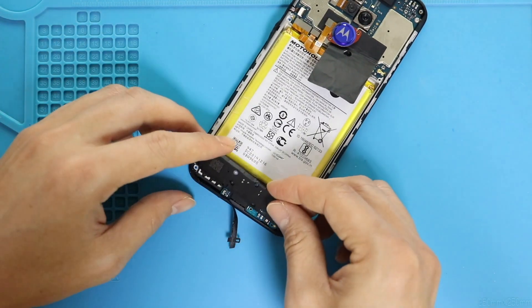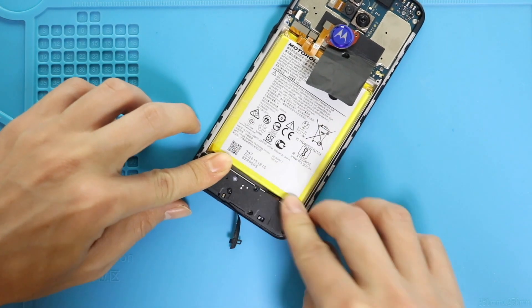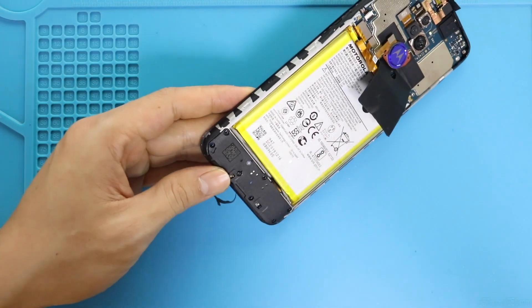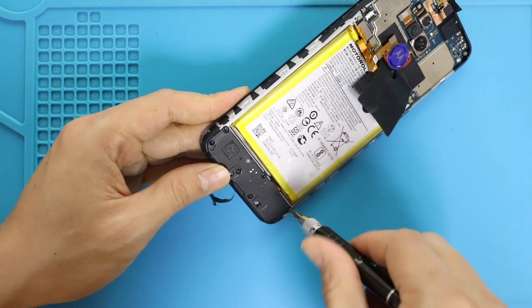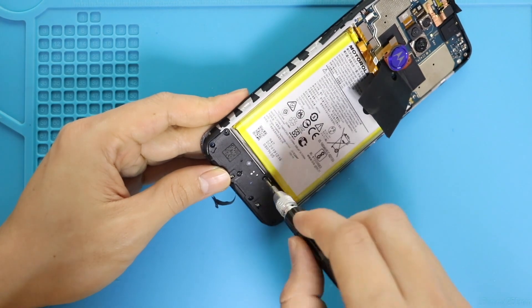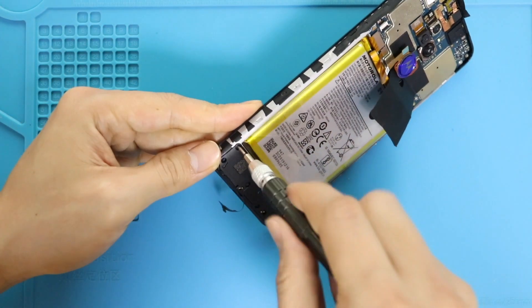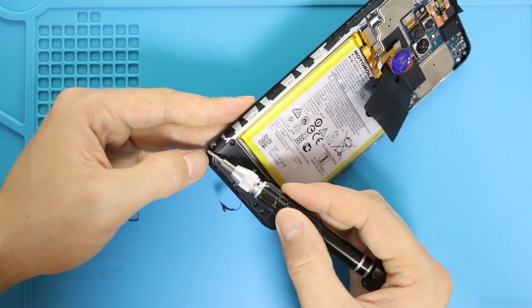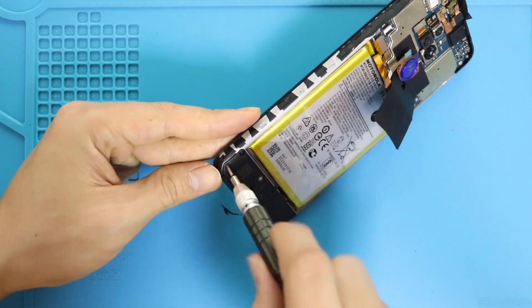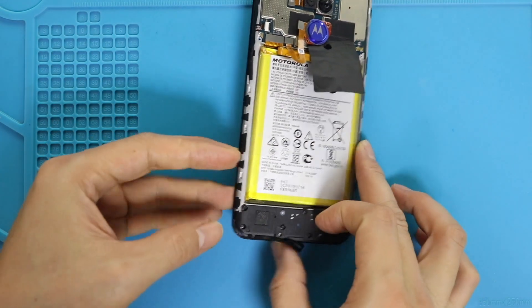Next, place and secure the speaker cover by adding seven screws. Next, place adhesive strips on the cover.